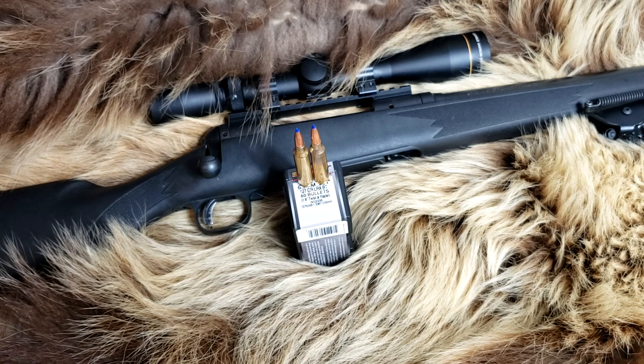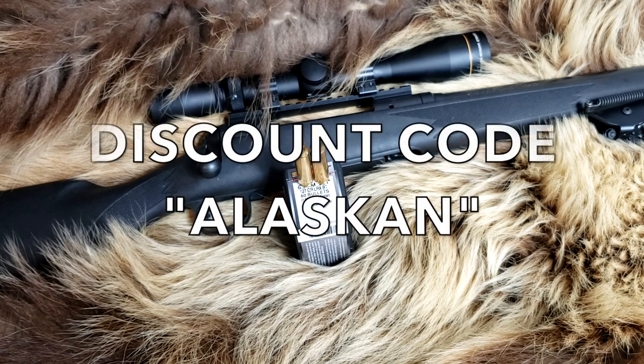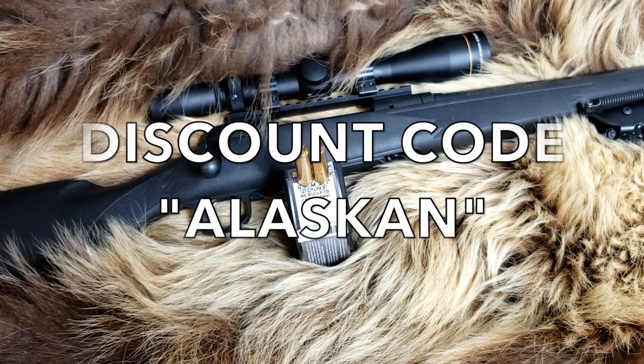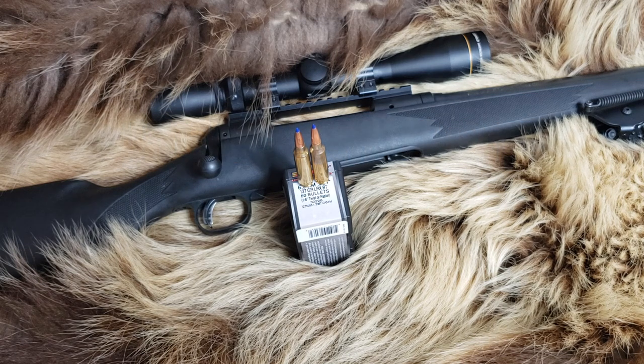I plan on using this for black bear this spring, just because I want to get another caliber on big game animals. We are on Instagram, Patreon, Facebook, and Subscribestar — support us there. We also have a discount code with Blackbeard Fire and Blackhound Optics — discount code ALASCAN. Go check them out. Make sure you like, share, and subscribe. God bless, take care — we will see you at the range.